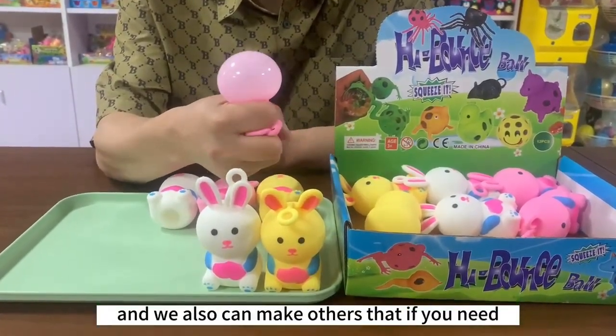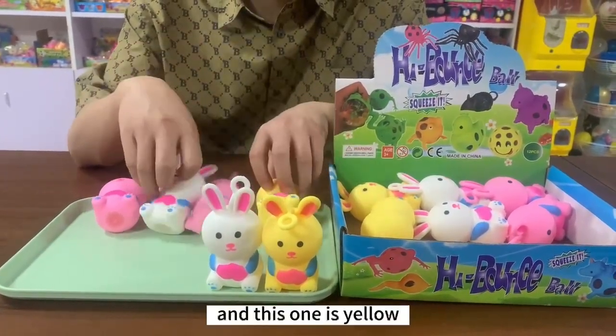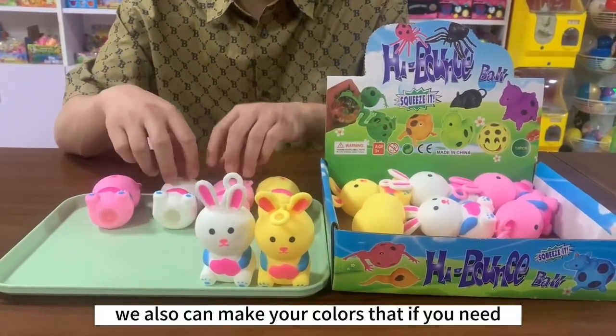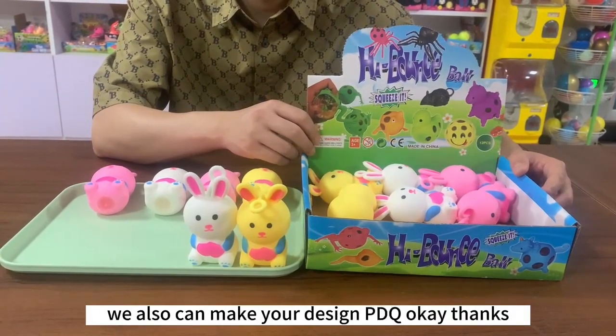We also can make others if you need. We have three different colors: this one is pink, we have white, and this one is yellow. We also can make your colors if you need. This is our robot design PDQ, and we also can make your design PDQ. Okay, thanks.